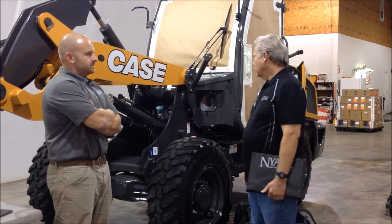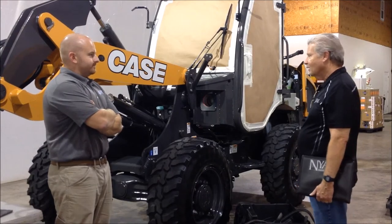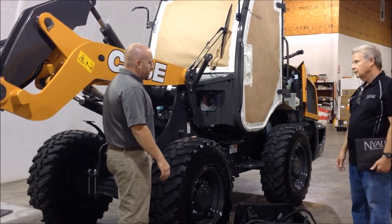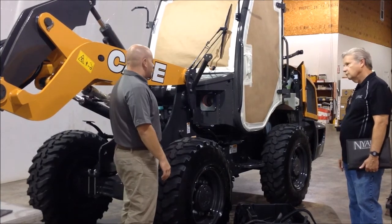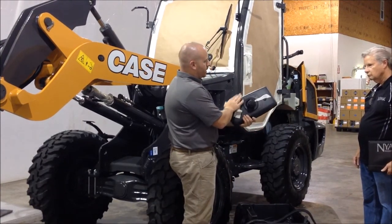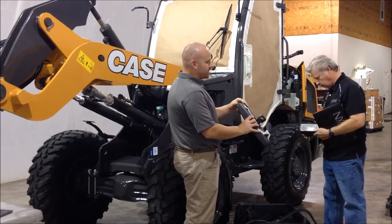It's obvious that certain things are missing from the machine. The first thing we do when we get a machine in that we're going to clean and coat, we do some panel removal. The first reason is a lot of things we don't want to coat. For example, we've got this mirror here that came from up top. We don't want to coat the mirror side or the plastic on the back. We know it's not going to corrode and it's just going to get in our way.